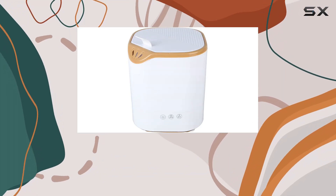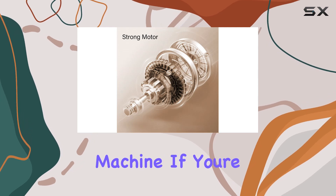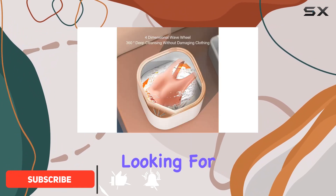Welcome to today's review where we're diving into the world of compact laundry solutions with a portable washing machine. If you're living in a tight space like a dormitory, apartment, or even an RV, this might just be the game changer you've been looking for.